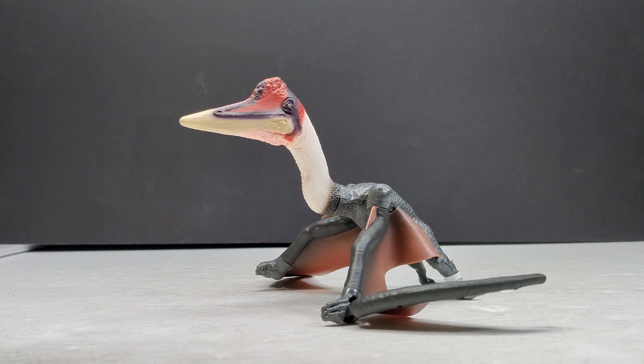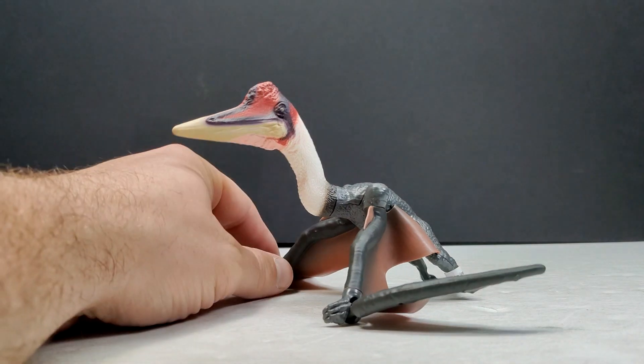This time we have a Quetzalcoatlus from Schleich. They have released older versions of the Quetzalcoatlus in the past which I felt were way better than what we see here. This version is interesting — they took a chance on something a little different than what they usually do, which I can appreciate, but I don't know that they've pulled it off with perfection.